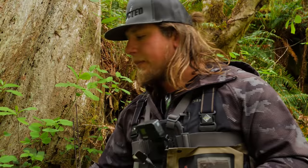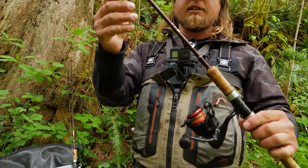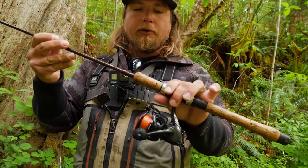Let's start with our rod setup. I have an Okuma Ultralight Celilo rod — a two to four pound rod, seven and a half feet in length. This works really well with this bobber setup because it gives you a lot of line management, and that's important because you want a very natural drift with this presentation.